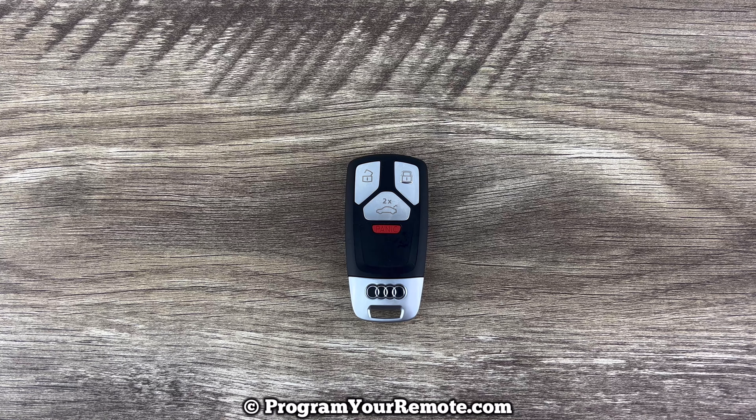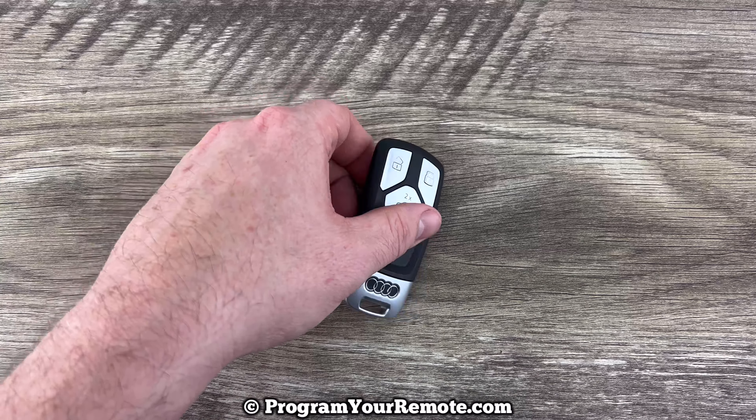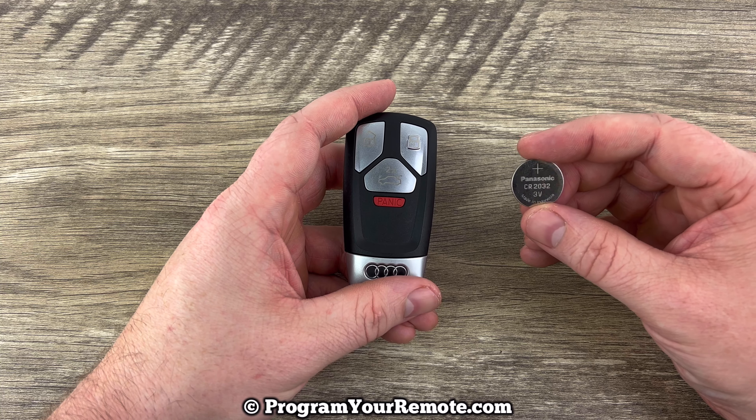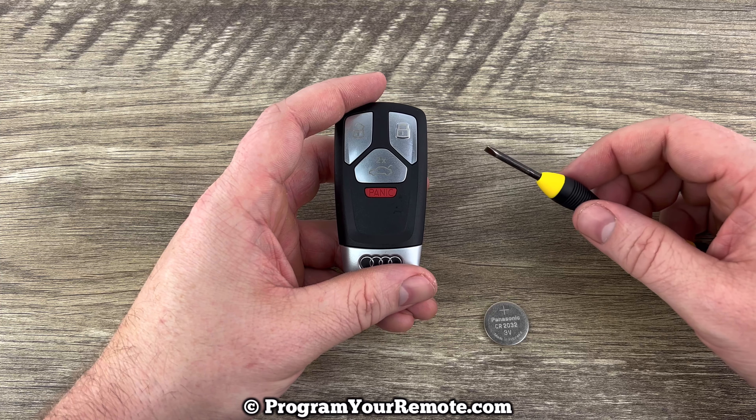What's up everyone? Welcome to Program Your Month. Today we're going to do a battery change on an Audi smart key. This smart key is going to take a replacement battery CR2032 and we're also going to be using a small flathead screwdriver.